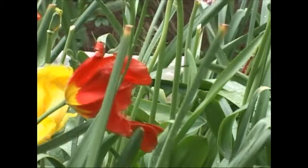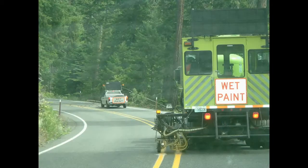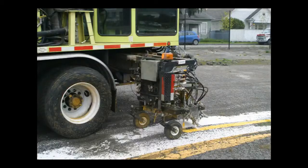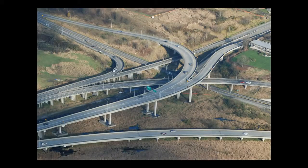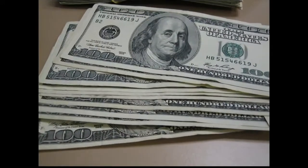Spring, flowers, sunshine, and the state striping guy. My name is Ed — I stripe roads in the spring and summer so you can see where you're going in the fall and winter. Each year, April through October, we stripe more than 4,000 lane miles. It takes about 16 gallons per mile, and that adds up to a lot of cash.